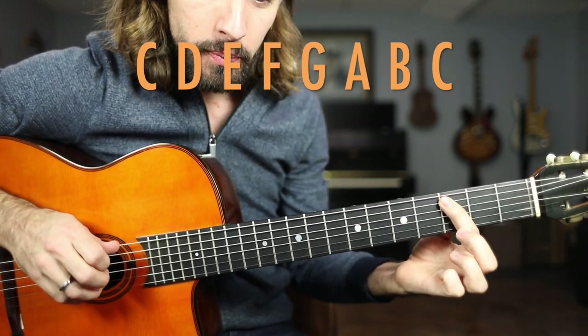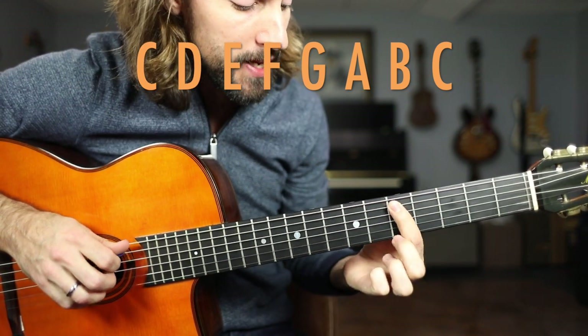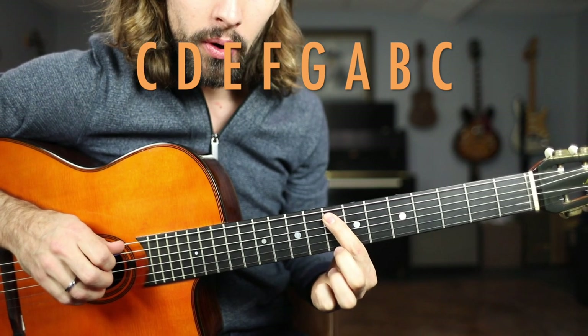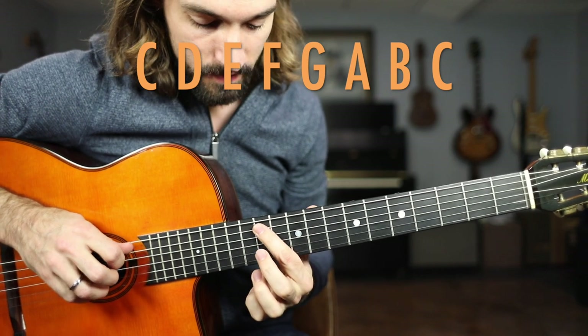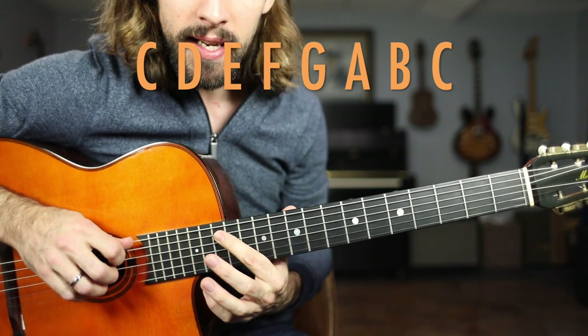So C, a whole step up to D, a whole step up to E, a half step to F, a whole step up to G, a whole step up to A, another whole step up to B, and a half step up to C.